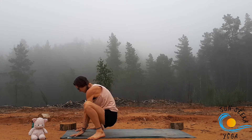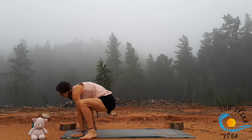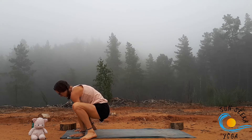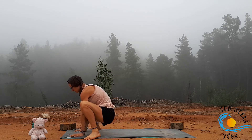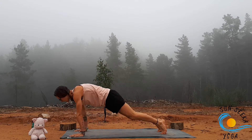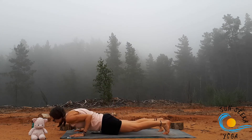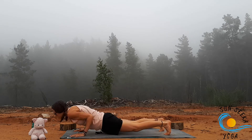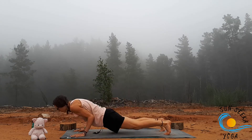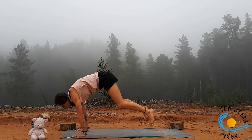From malasana, plant the hands, come into chaturanga, jump, inhale plank, exhale, feet around the hands. Inhale here, and then as you exhale jump that chaturanga, inhale plank, exhale jump the feet. We'll take that up a notch — keep going at the pace of your breath for about five more. Always feel free to drop the knees if you need to. One more, and we'll meet in malasana.